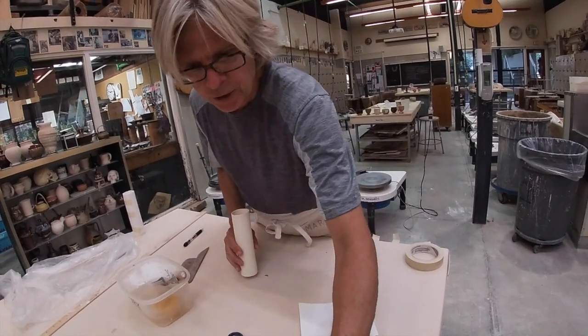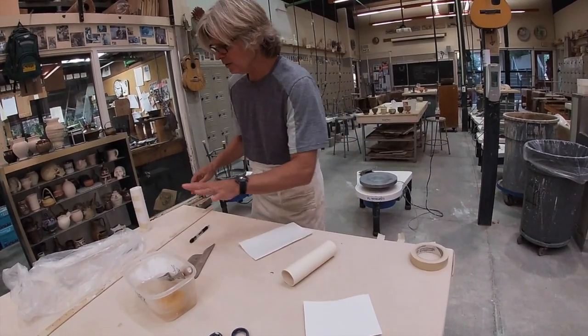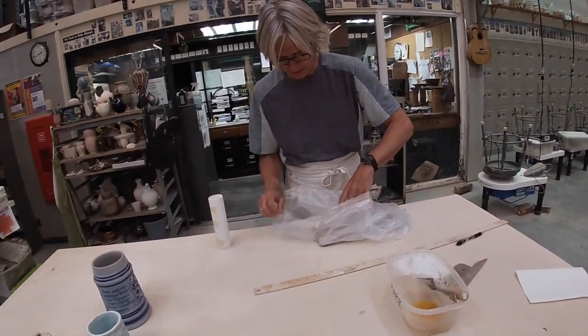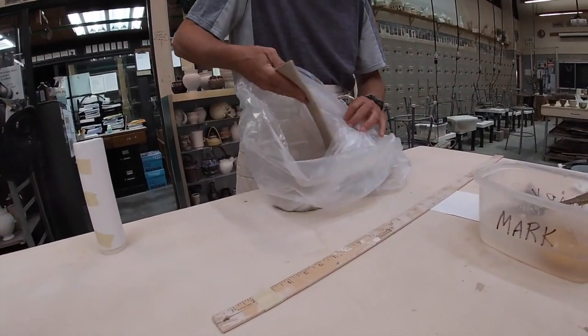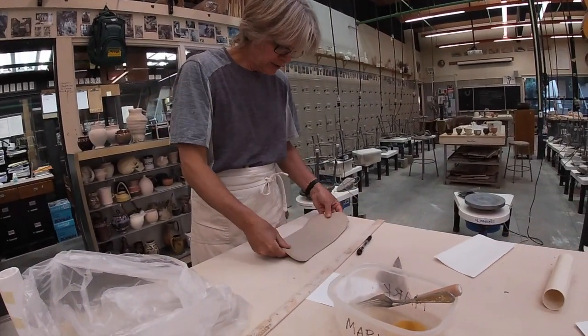The next thing you do is take — if you took a slab of clay — we already showed you how to roll out a slab of clay, but here is a rather moist slab of clay. I say, have it on the moist side. If it's closer to leather hard, if you try to bend it, it might crack. So there's our slab of clay.